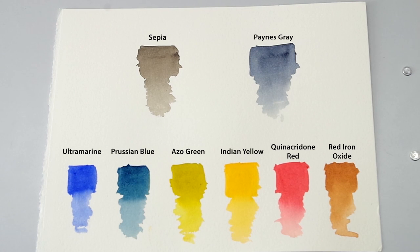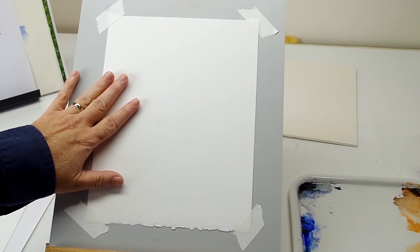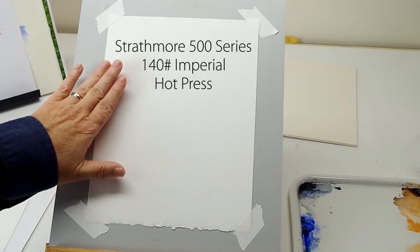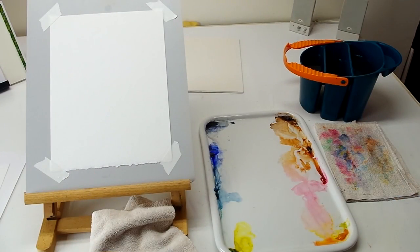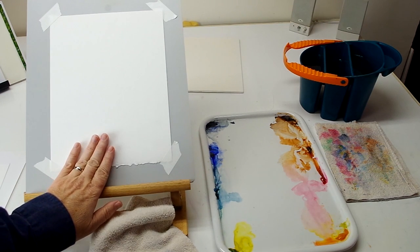I'll be using exactly the same color palette as in the landscape videos. All of these colors will work to get the tones that I need in the rose. This time I'll be using Strathmore 500 series Imperial in the 140 pound hot press. The hot press gives me a smoother surface and I get crisper, sharper details that way. As for the work setup it's pretty much the same except I will be doing all the work on this upstanding easel.